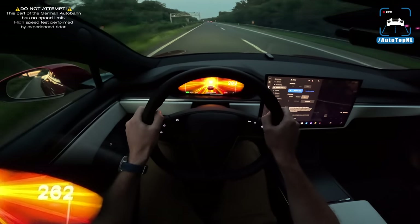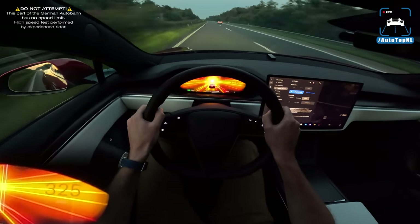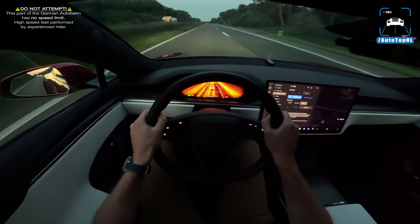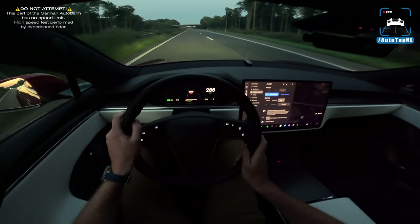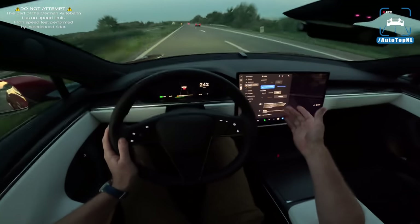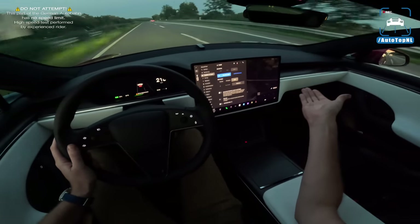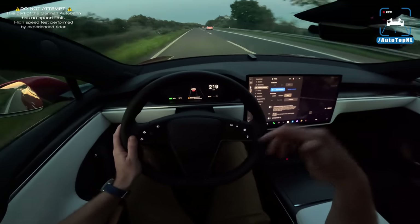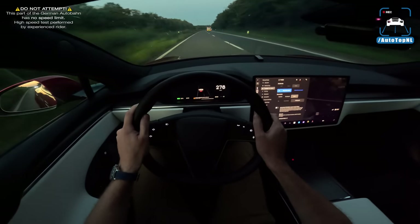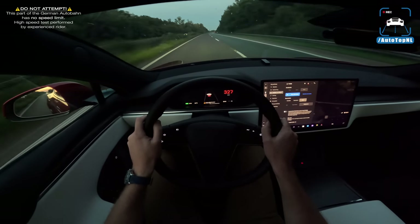It still surprises me every time. I hope you guys can see that digital speedo there. That is zero to top speed — 328 kilometers an hour on the speedo. That is absolutely outrageous. Oh my God, that is so crazy. Isn't it supposed to not do the top speed in drag strip mode? I think you need to be in track mode for that. This is truly amazing, this car. You do hear the tires — just put my foot down, look at that thing go. It is so quick.